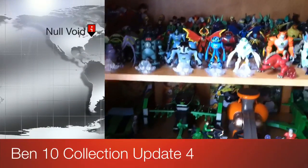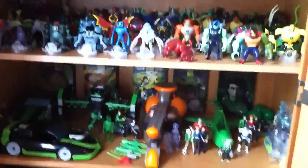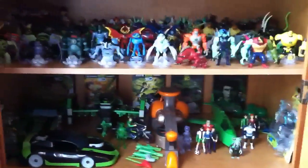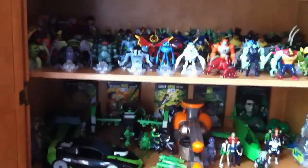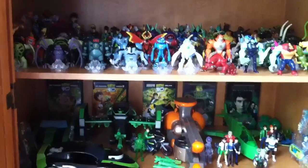Hey guys, Lugansky2000 here, and today I'm going to do another one of my collection update videos. I haven't done one in over a year now, so I want to give you guys an updated look at my collection. Feel free to ask me to trade — it depends on what you have. I am looking for Albedo Hybrid and Going Anodite, so if you have those, feel free to ask.